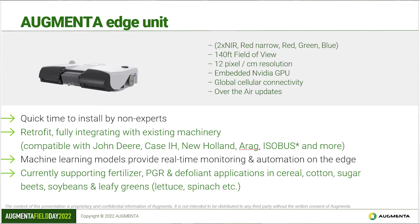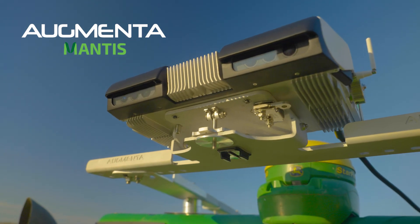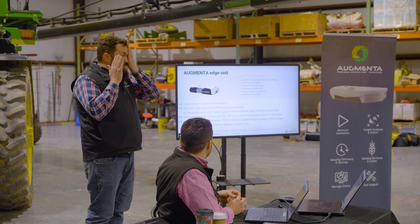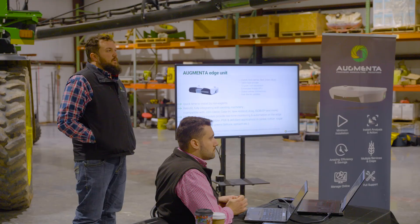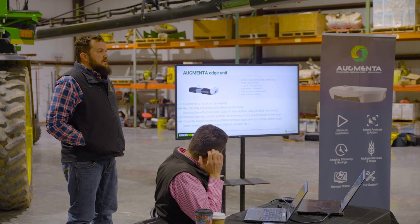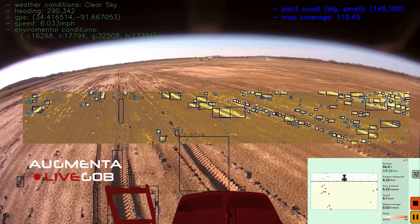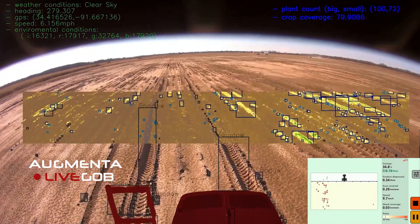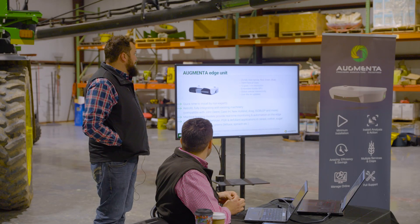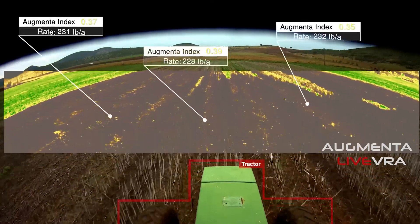We have a new system out this year featuring a stereoscopic camera pair. Like your own eyes, if you only use one eye your depth perception is really bad — so with two cameras your depth perception is very good. For green-on-brown work where we're spot spraying weeds, that stereo pair helps us visualize the ground — hills or any terrain variation — very accurately. The five spectral sensor bands are already included in the new unit as well.